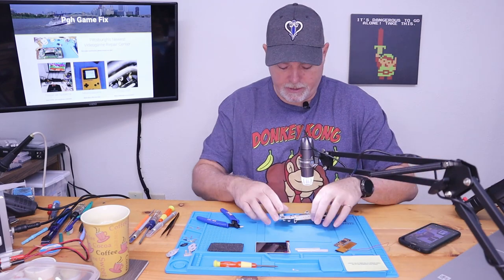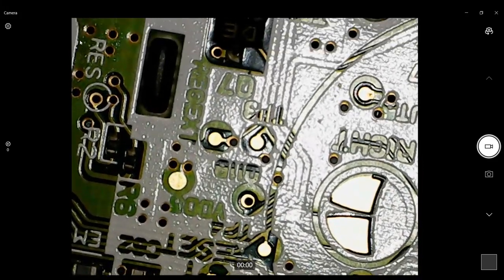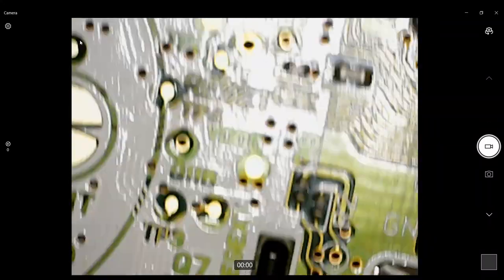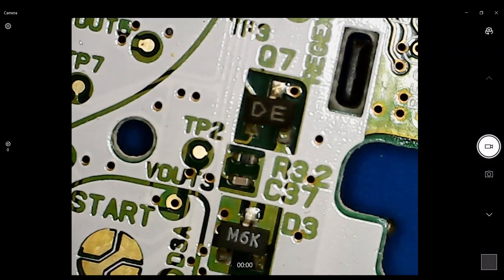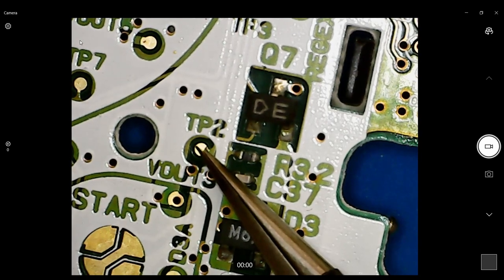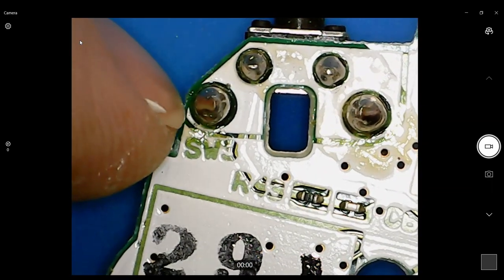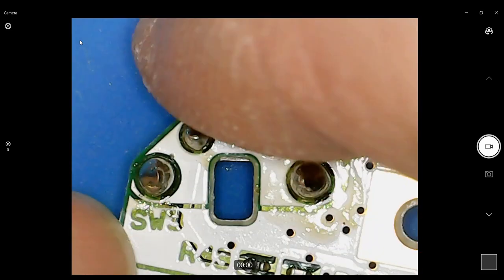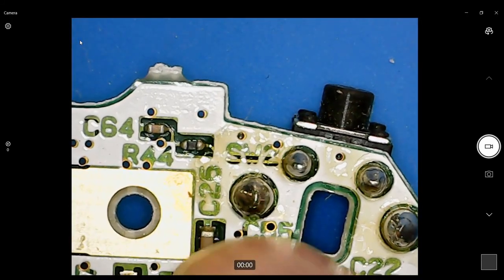Let's put our circuit board under here and find what we're looking for. We're looking for test point two — there it is. Our select button is going to go there. Our left and right are going to go to the shoulder switches — one wire goes to one shoulder switch, and the other wire goes to the other. Let's focus back on our shell.